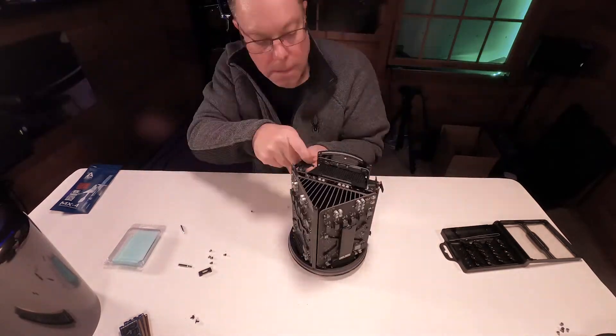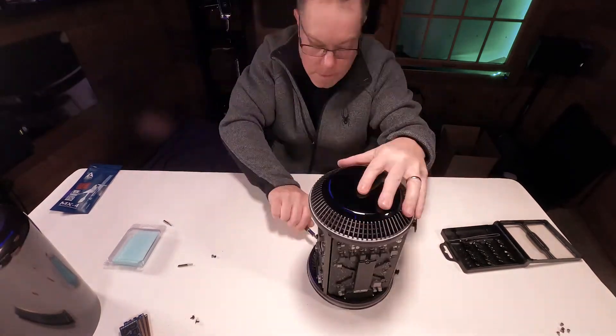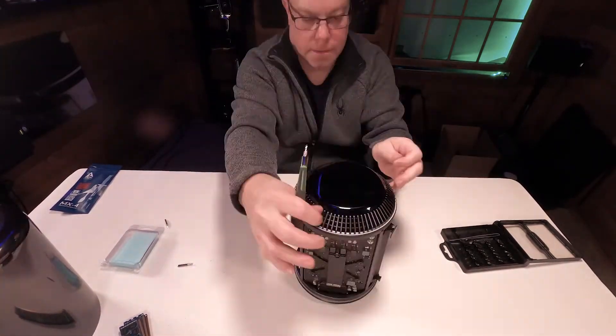It took me about an hour, but I don't think it'll take you guys much longer than that, even if you don't have a huge skill set when it comes to this. Just make sure you have the right tools.